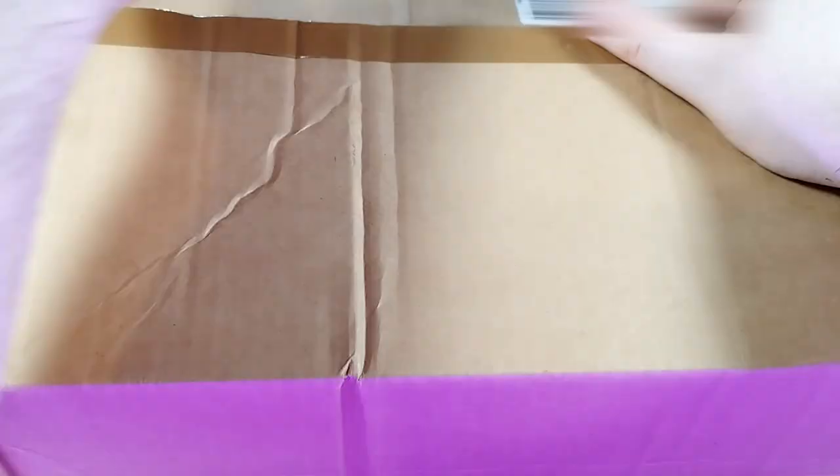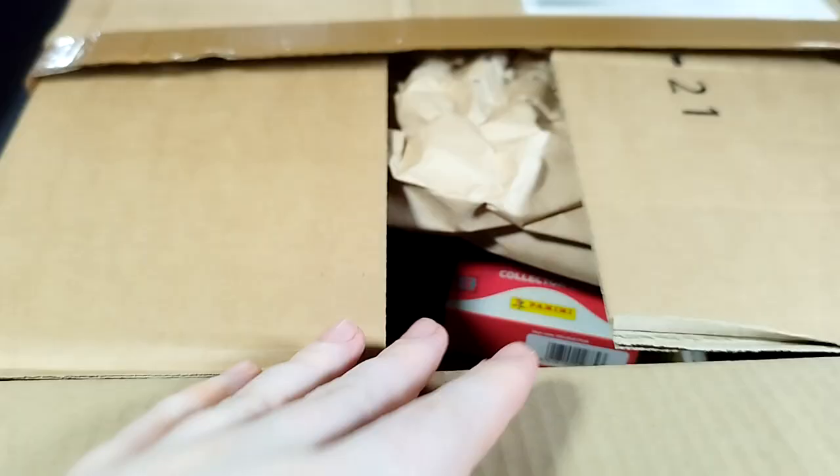Hey, how's it going everybody? It's me, Scott Dogg. Thank you very much for joining us. As you can see, we've got something quite exciting today. I'm trying to hide the label up here which I've got my address on. But we've got something quite exciting, a big old box that's arrived. We are about to open this up and take a look inside. We should hopefully find something quite fun, something that is quite big on the calendar.